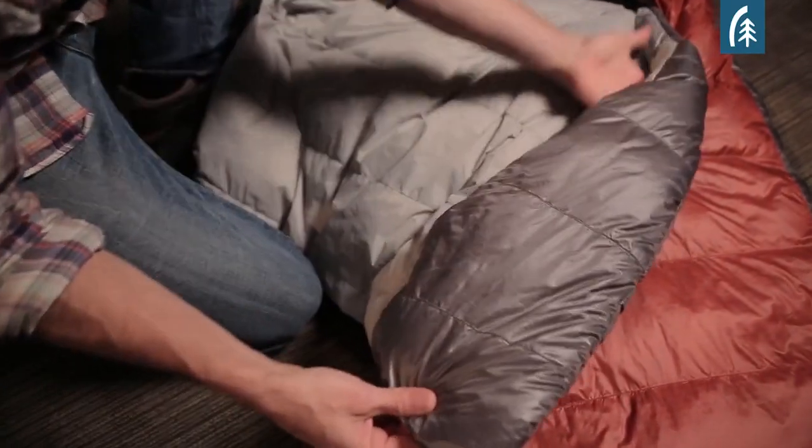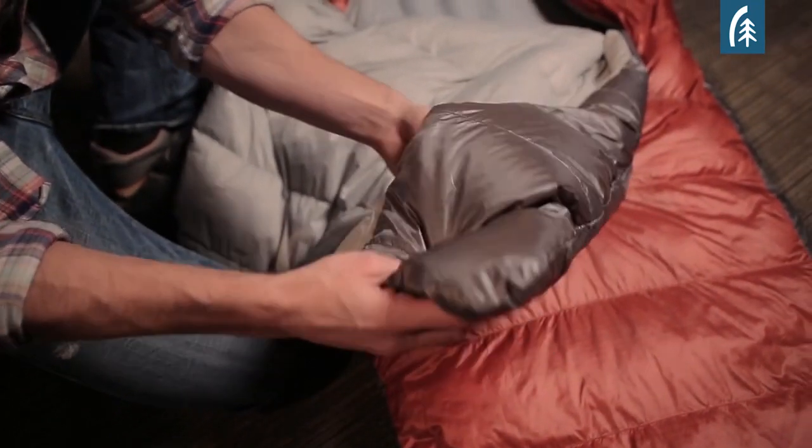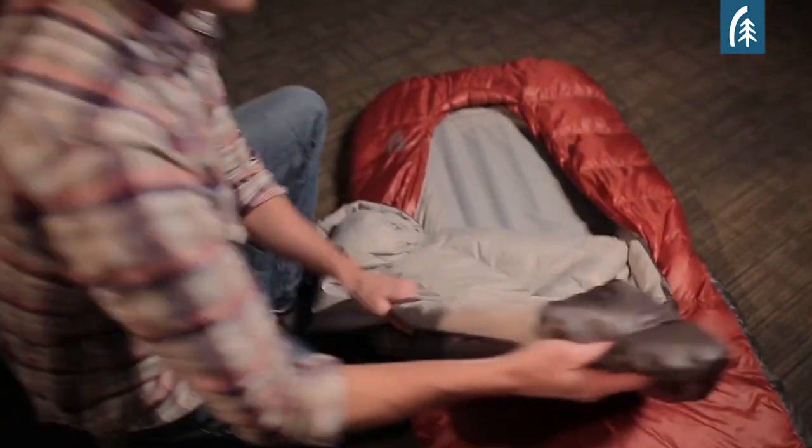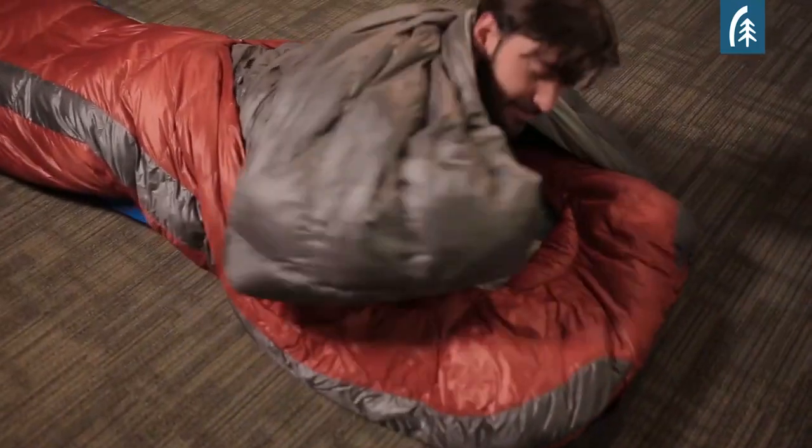We also added hand pockets and what we call arm sleeves. This allows you to position the quilt where you want to, making it easy to tuck in, and it also provides insulation under your arm when you're using the quilt on the exterior of the bag.